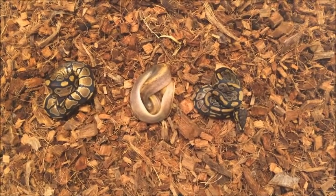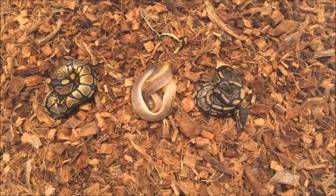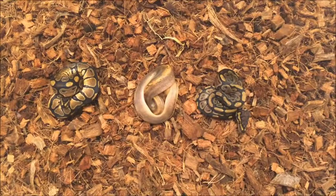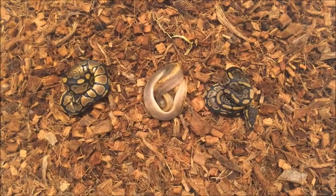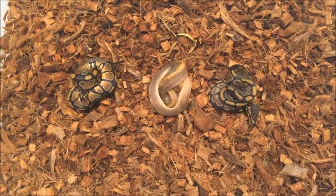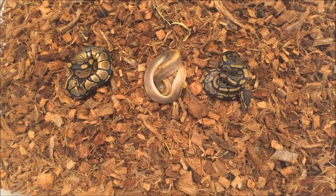They are out of the egg and had their first shed. So this was champagne possible het hypo to black pastel — pretty simple pairing. We were trying to get black pastel champagnes, trying to get a male to hold back for a future project. We had four eggs make it all the way through incubation, and one snake, which was a champagne female, made it through incubation and through the egg, but it passed away before shedding. So that was unfortunate.